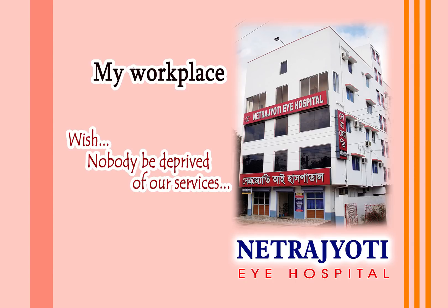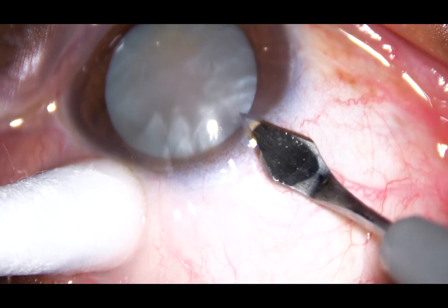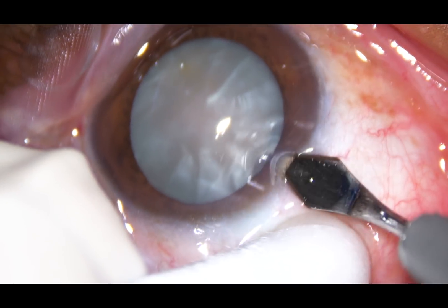Friends, welcome to my hospital at Ranaghat, India. In this video, you are going to see phacoemulsification of an intumescent cataract.